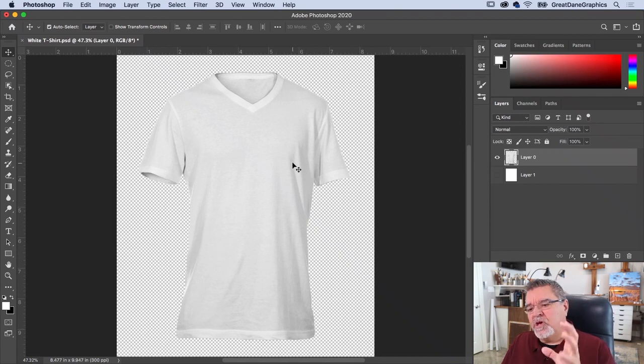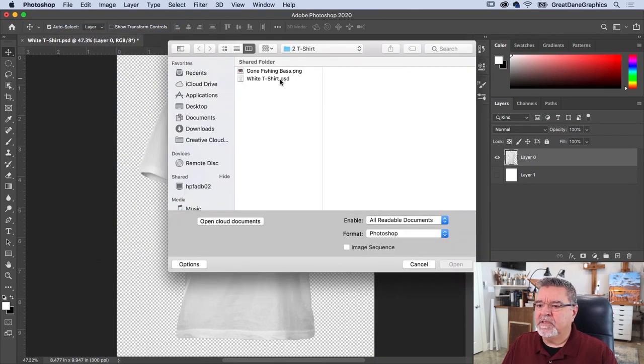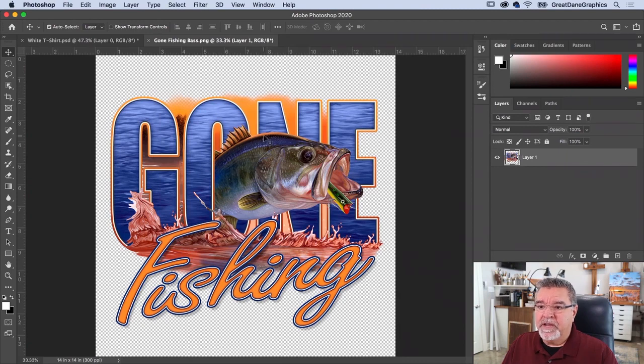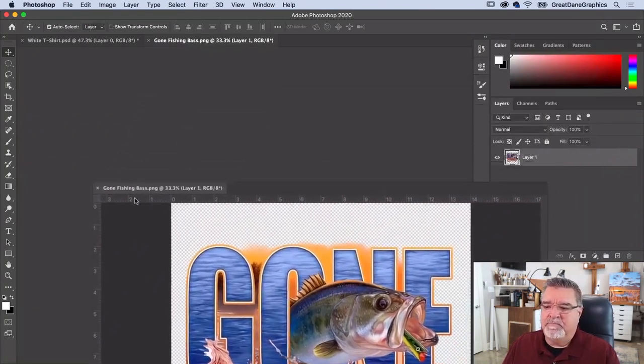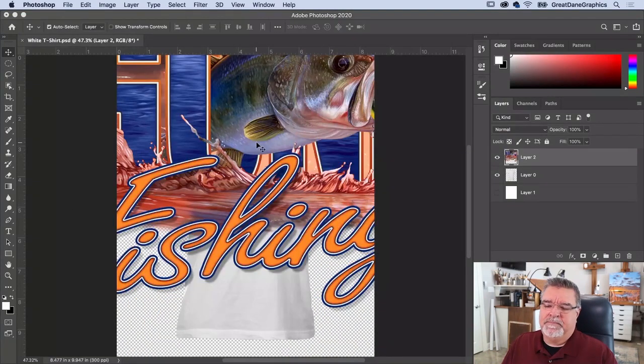So here's a white t-shirt on a transparent background. Let's go ahead and bring an image in and start manipulating it. We'll do the same thing as with the mug image — File > Open, bring it into its own document, grab the top tab, bring it all the way to the bottom, let it go, then grab the layers and drag it into the image.